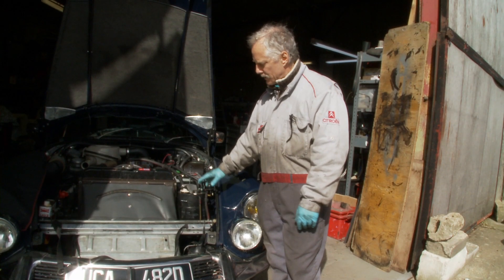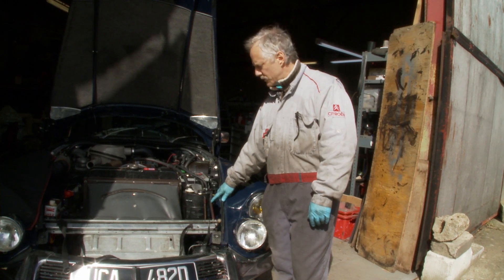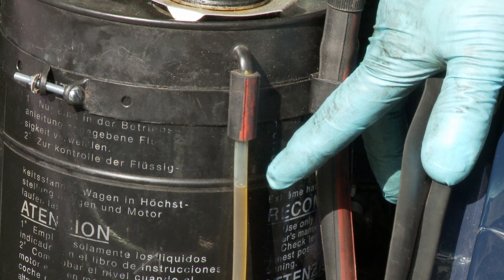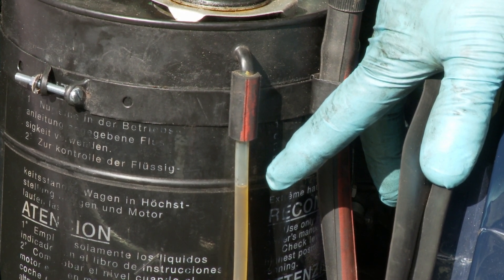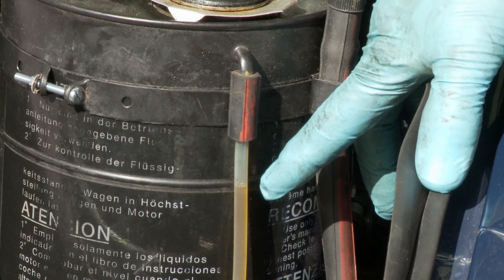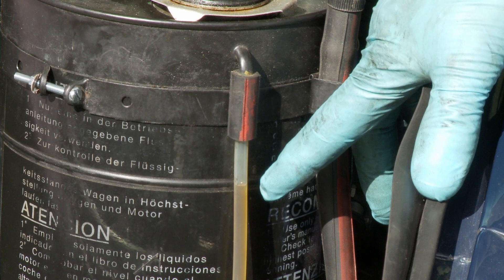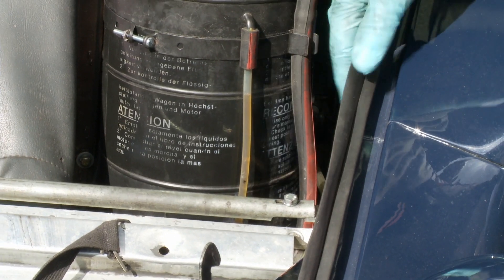What I'm going to demonstrate here is the correct level of LHM, or LHS in this case, in your reservoir. Here is the level of the fluid in the reservoir with the car flat on the ground and the engine not running. Don't be fooled into thinking that's the right level, because you need to check it with the engine running and the car on suspension at high, such that it comes down to the mark that says Maxi on this tank.